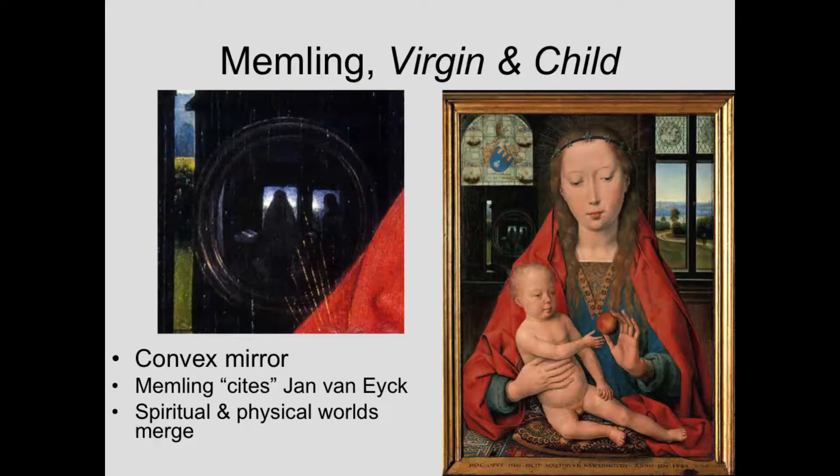On the back wall we see a number of things — a stained glass window, and a convex mirror, just as Jan van Eyck portrayed in the Arnolfini portrait. So here perhaps Memling is citing Jan van Eyck. He's using this to show something remarkable: we see the back of the Virgin and the profile of Martin van Nieuwenhove. Mary is actually present so much that she can be reflected in the mirror — the spiritual being and the material, physical world are united. It's a way of saying she's really here.